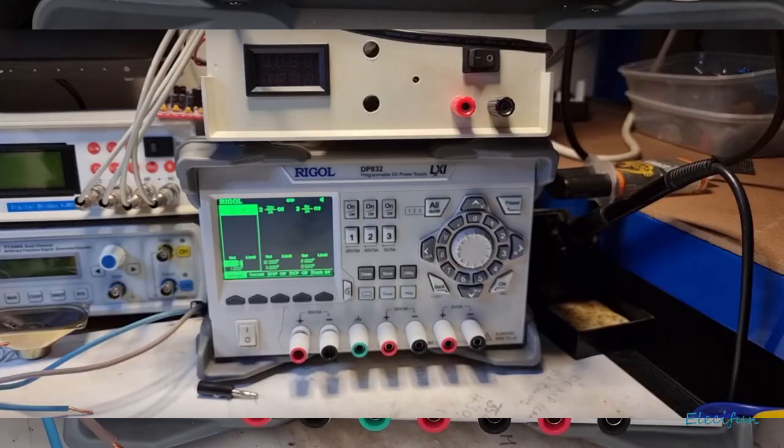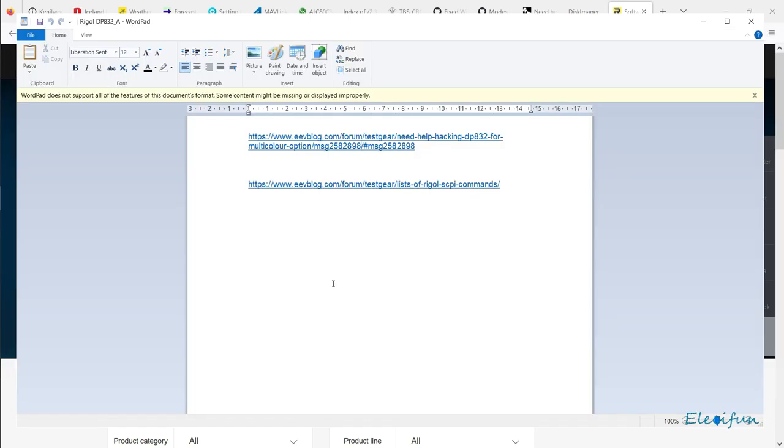Hello everyone, welcome back to my channel. This is another hack for the Rigel DP832 programmable power supply. Unlike the other ones, you don't have to use the jog dial and prat around with a whole bunch of characters — this one is easy enough, as long as you can get the resources from where they are. We want to take a peek at this link here.